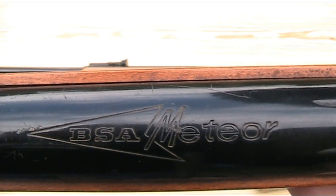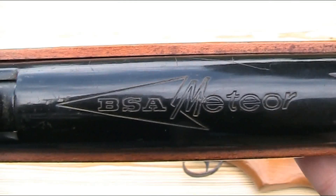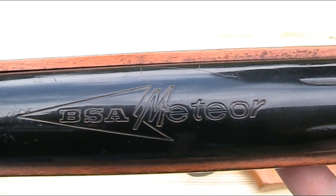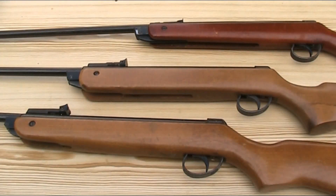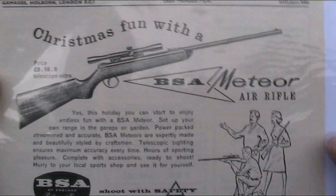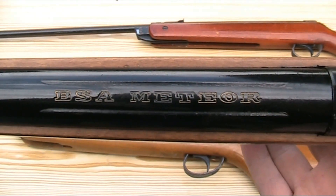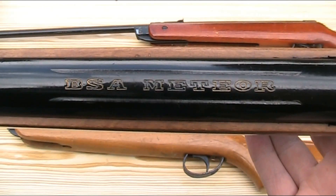The biggest difference with regard to markings is the main BSA Meteor marking on the top of the main cylinder. On the Mark II, 'BSA' is in this kind of arrowhead shape and 'Meteor' is written in a sort of italics — that was the styling BSA were using to market the rifle at the time, as you can see from this vintage magazine advert from Meccano magazine from 1963. By the Mark IV, they changed the style and put 'BSA Meteor' in a much more basic block text, which I personally don't think looks half as good as on the Mark II.